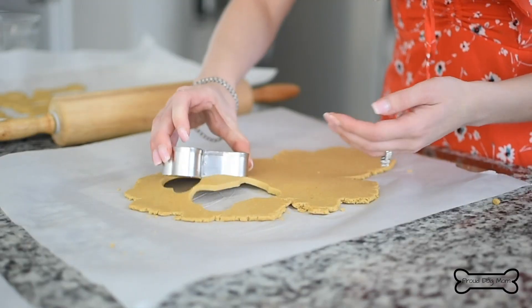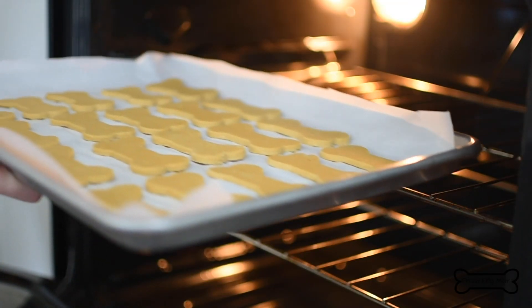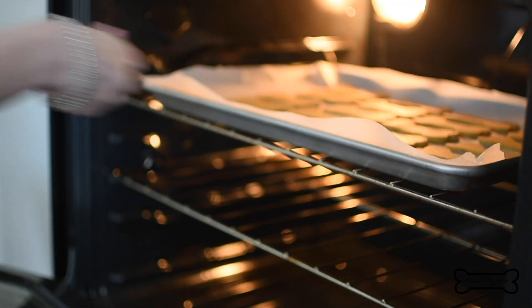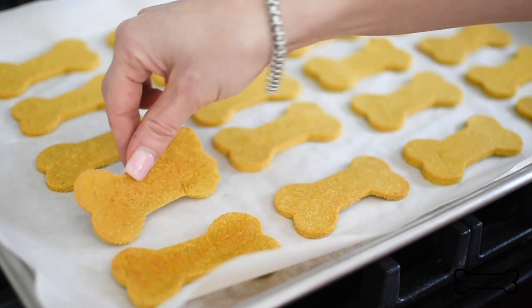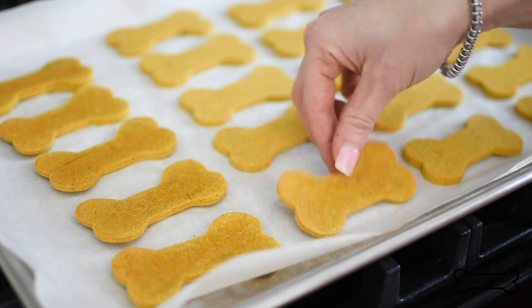Stamp out your biscuits. These go into the oven at 325 degrees for 25 minutes. Once the timer goes off, flip them over and then they go another five minutes. And this is what the biscuits look like after they've come out of the oven and have cooled on a wire rack.